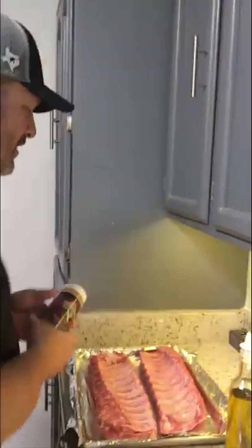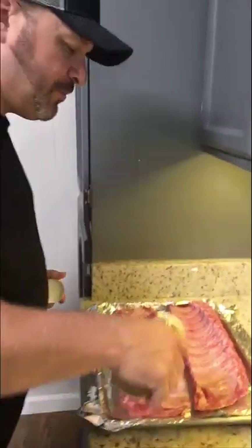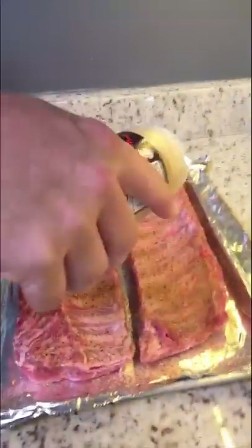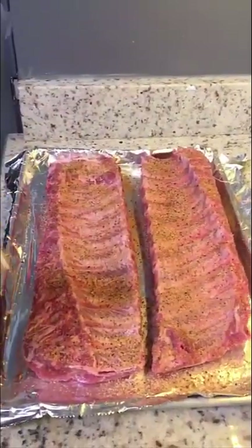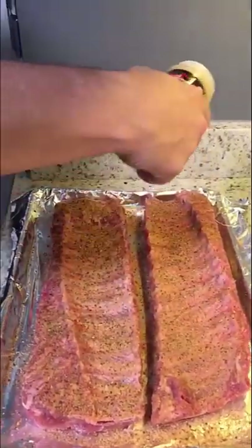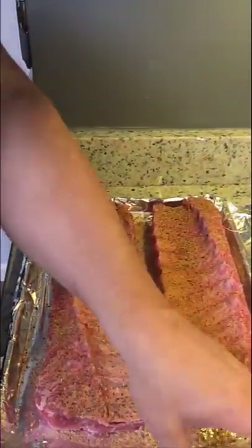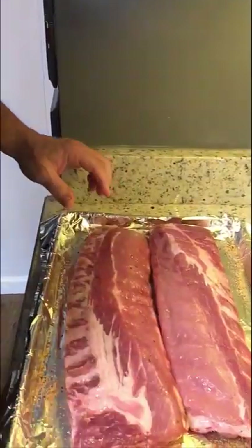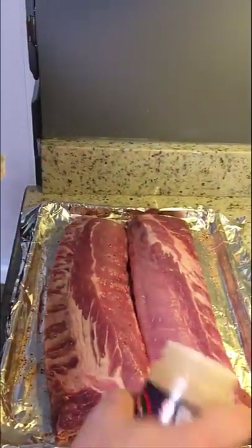I'll do you better — I'm gonna go online today and order you some of this and send it to your address. Happy Father's Day. So I start with my rub and I get really liberal with it — like Washington DC liberal. How liberal is that, Robert? Like more liberal than California.